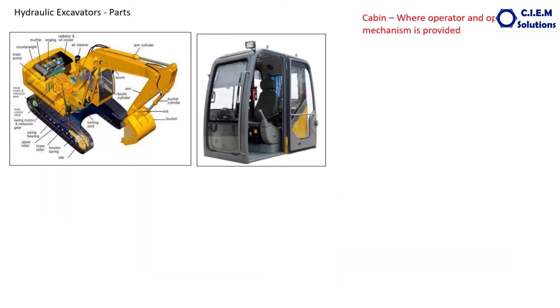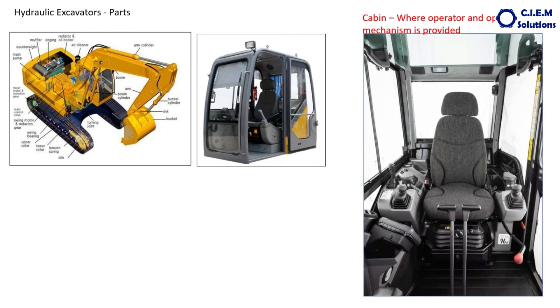This is the cabin — a very important one. This provides comfort to the operator who is controlling the machine. Both sides of the operator have joysticks, and each joystick has different functions. For example, this particular joystick has four functions: raising the boom, lowering the boom, swinging left side, and swinging right side. The other joystick handles moving the arm out, moving the arm in, curling the bucket inside, and curling the bucket outside. So swing, boom, arm, and bucket are covered.